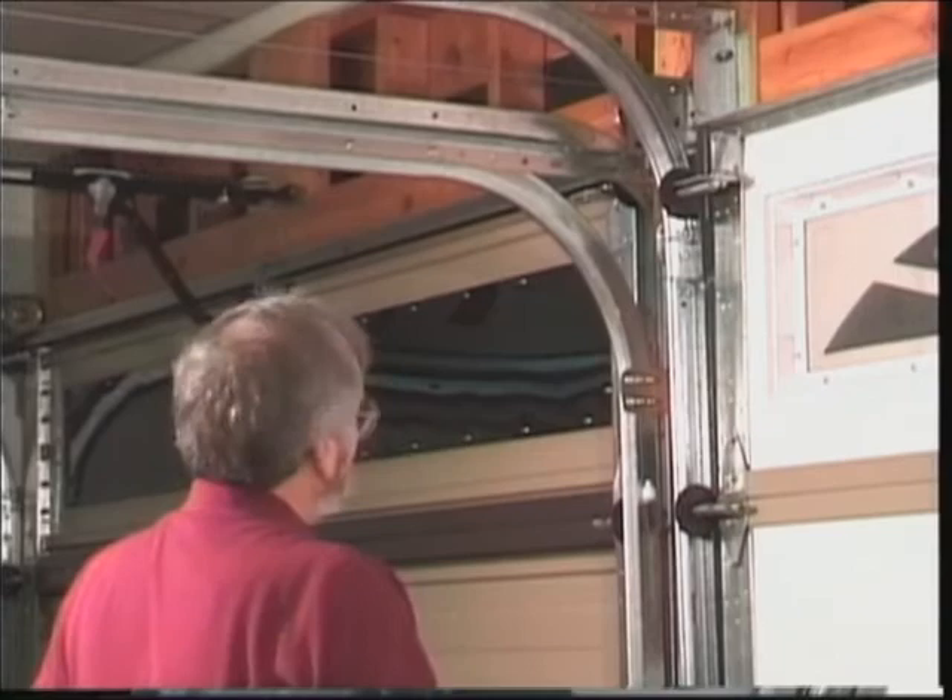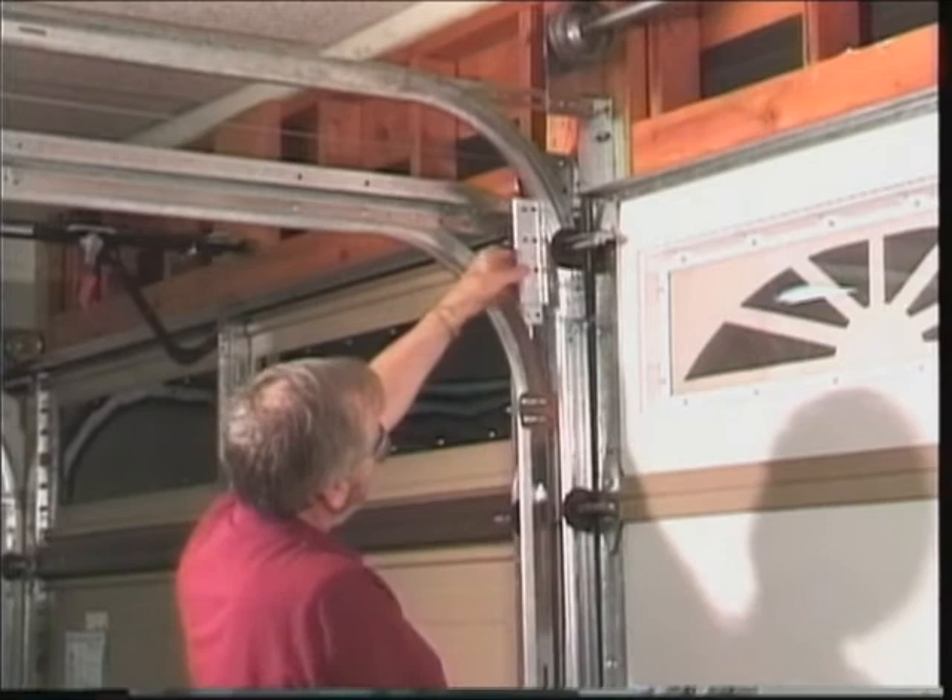Martin cable drums come with enough cable so that all the way up to a seven inch extension can be added, raising the height of the vertical track seven inches, and the springs and the cables and everything still work just fine.